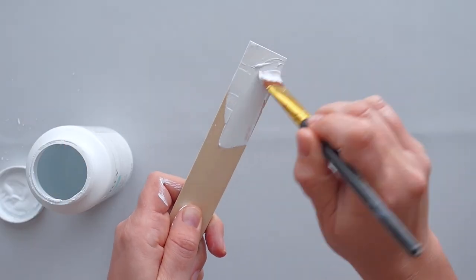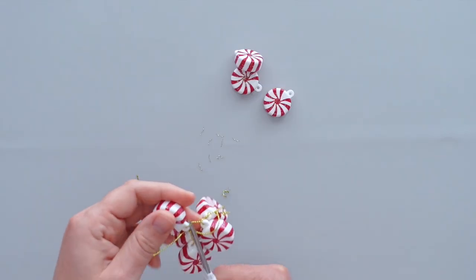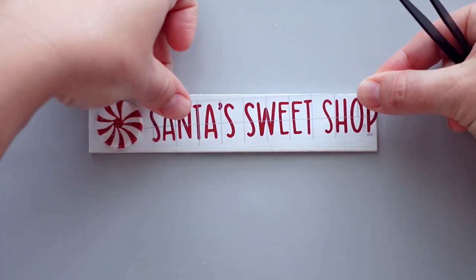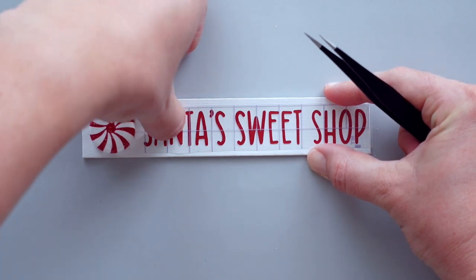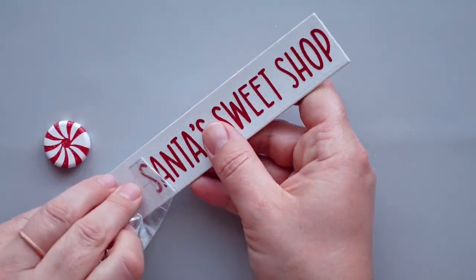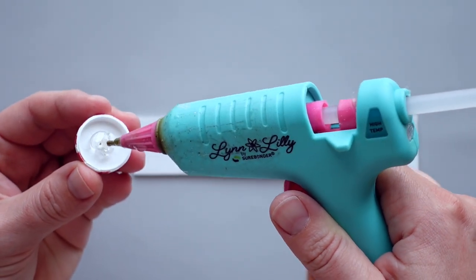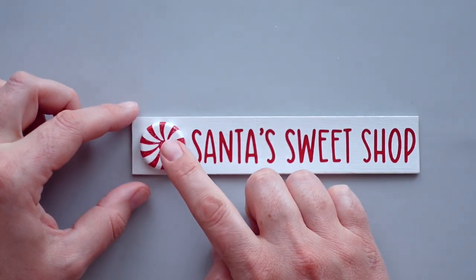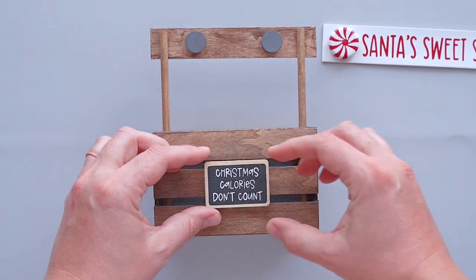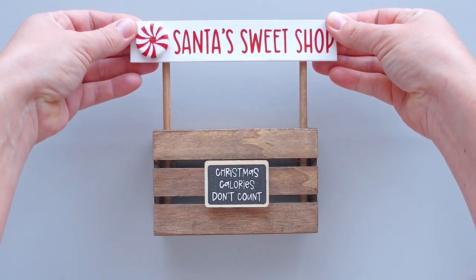For this sign, I gave the front, back, and sides of a jumbo craft stick a coat of white chalk paint. Then I disassembled a peppermint bundle ornament from Hobby Lobby and used a wire cutter to remove the loops from the tops of the peppermints. I cut the words 'Santa's Sweet Shop' out of red shimmer vinyl and attached them to the right side of the sign. Letter stickers would also work if you don't have a vinyl cutting machine. I broke one of the peppermints in half and used hot glue to adhere it to the left side of the sign. To make a small sign for the front of the crate, I applied the text 'Christmas Calories Don't Count' to a small chalkboard tag. After placing magnets on each of the existing magnets on the crate, I used hot glue to attach the small chalkboard sign to the bottom magnet, then stuck the Santa's Sweet Shop sign onto the top magnets.